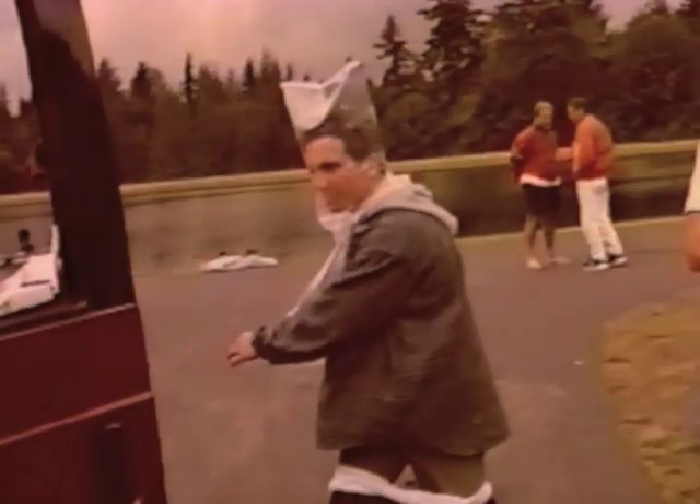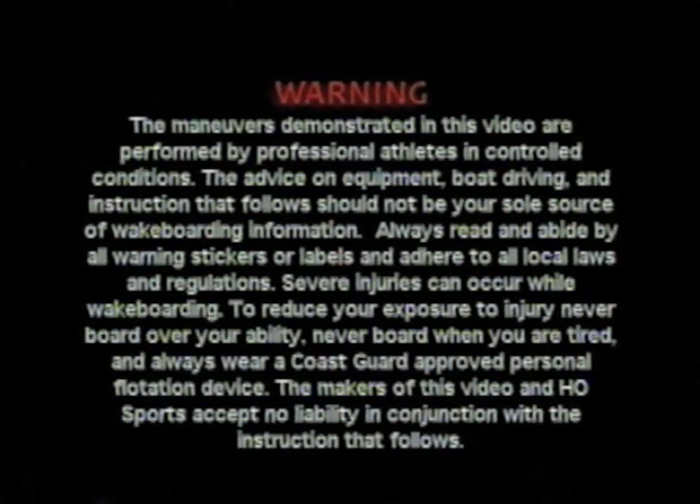Warning! Danger! Wakeboarding can be a dangerous activity, so ride smart, ride safe.